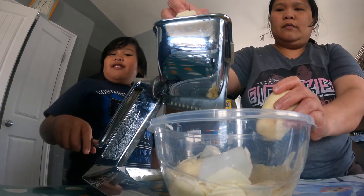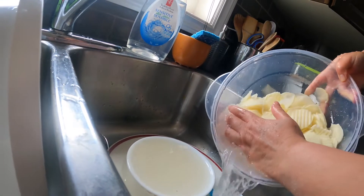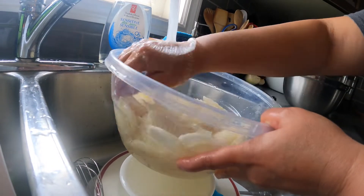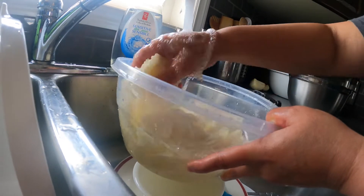And now, are you ready guys? We're gonna go! Is that hot water? No, it's just cold water — normal water. So now we have to soak it for like 15 minutes.